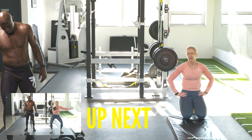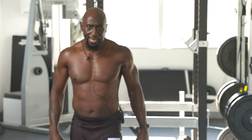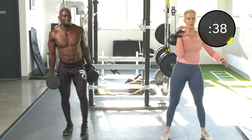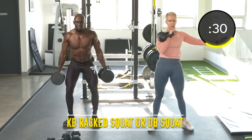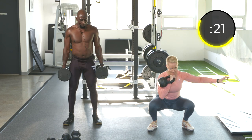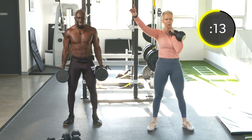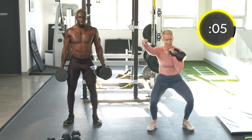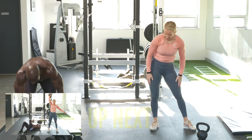Exercise nineteen: dumbbell squats. You can do body weight, jump squats, or I'm holding dumbbells on the side with a rack on one side — then after 20 seconds, switch to the other side. This one's a strength move, so nice and slow, everything's tight. Heels on the ground. Make sure your knees are pointed out throughout the whole movement, don't let them cave in.